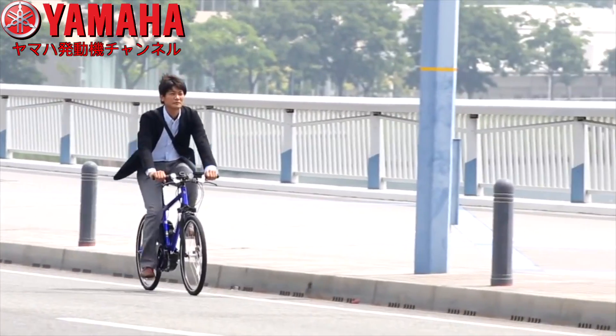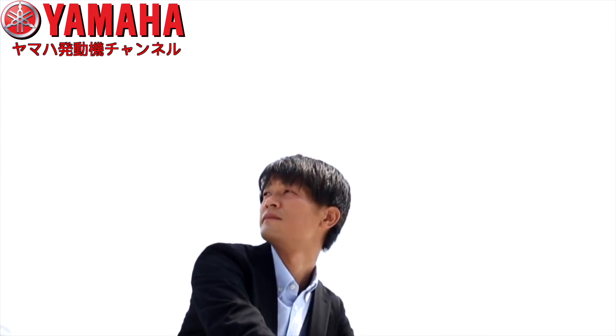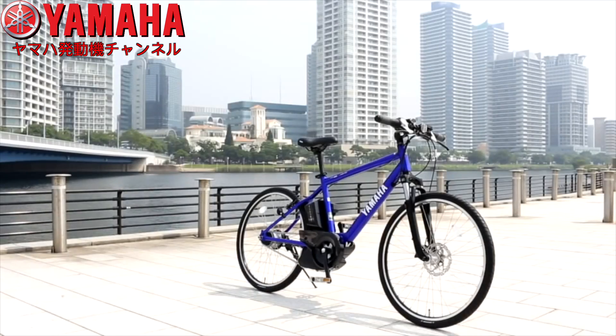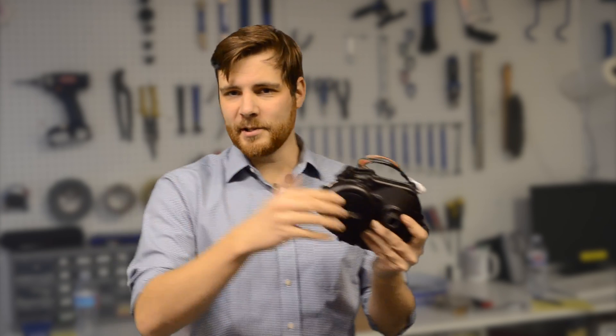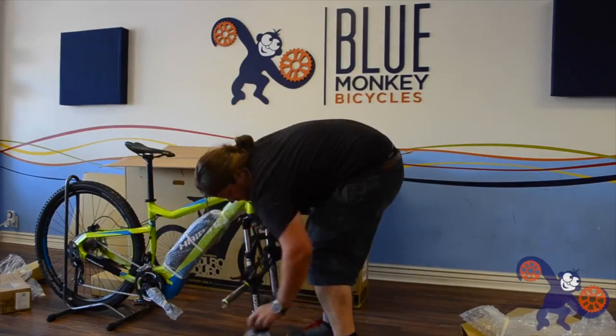If you didn't already know, Yamaha has been making electric bicycles for quite a long time overseas, but it wasn't until recently that they came into the US market. First, they were doing just electric systems — motors, batteries, displays — and they were letting other bike companies use the entire system to put on their bikes.